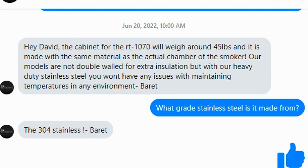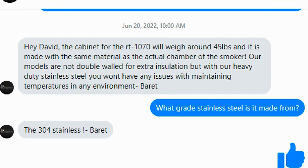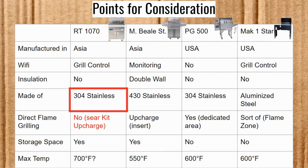I asked what grade stainless steel it was made from, and Barrett said '304 stainless!' Since he said the base and the chamber were the same kind of stainless steel in his first message, I made an episode about the 1070 and said it was made of 304 stainless steel.